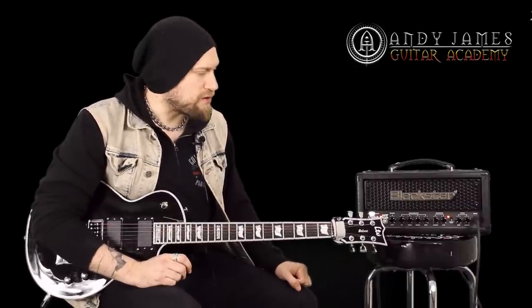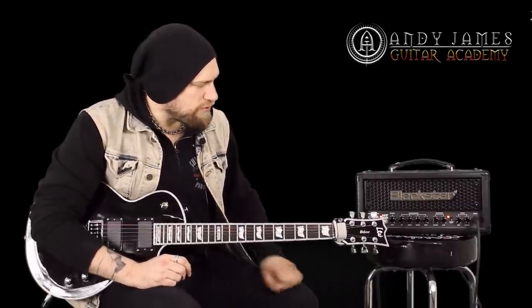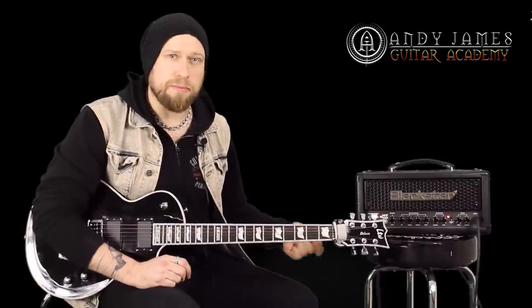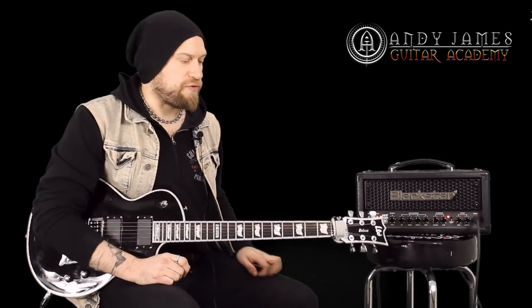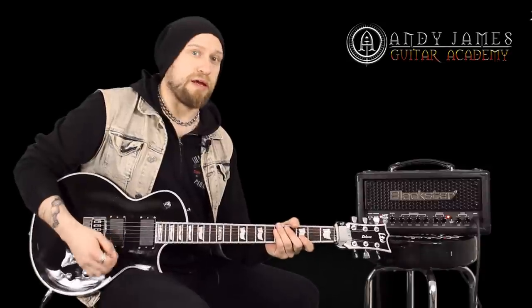I'm just going to play a couple of licks lead-wise for you so you can hear how this sounds. The only thing I've done — I haven't changed any of the EQ. I've just added a bit more gain on the amp just for a bit more playability, and I've added in some reverb as well just to give it a bit of atmosphere. So let's see how that sounds.